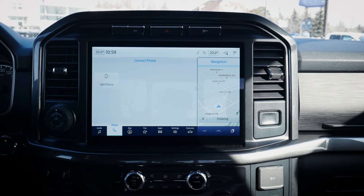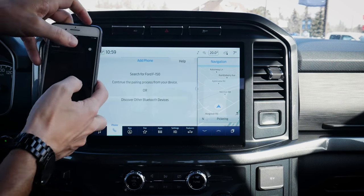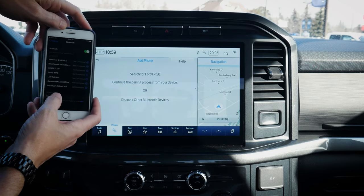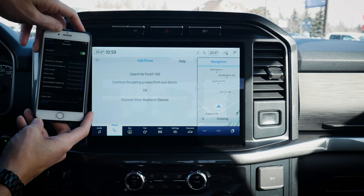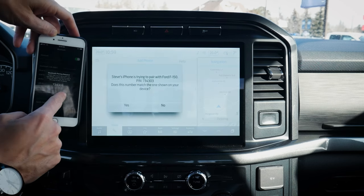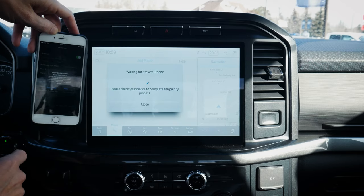Next up is going to be adding in a phone. It's very straightforward to add in a phone and set it up. All you're going to do on your cell phone is just make sure that your Bluetooth is turned on. We're going to hit 'Add Phone' there. Search for your vehicle on your device and select it once it is found. Bluetooth is on and we've got F-150, so we're just going to connect.